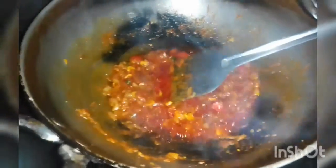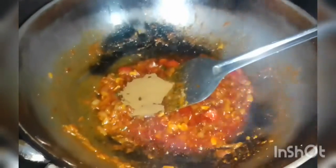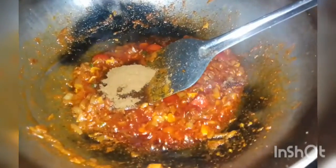The green muggah is made of green muggah and butter. Let's put it in a little bit.